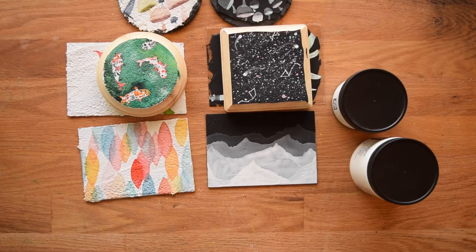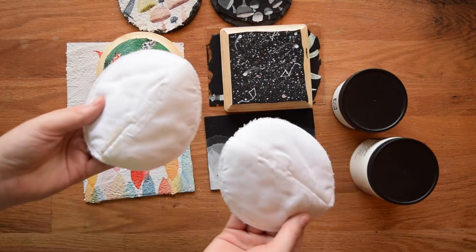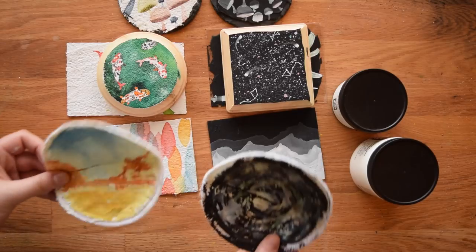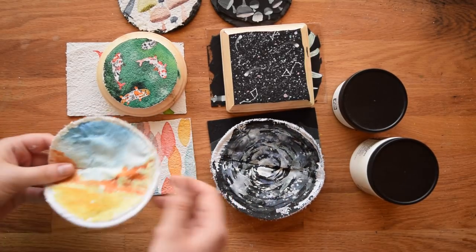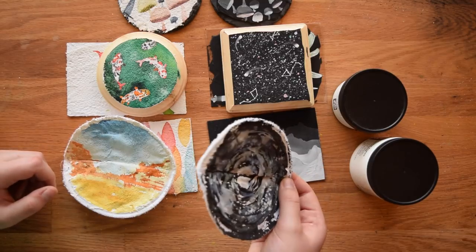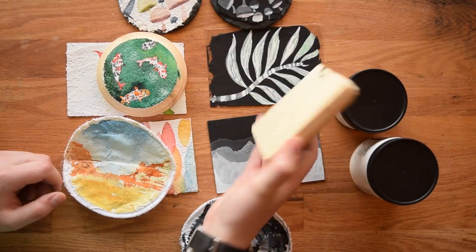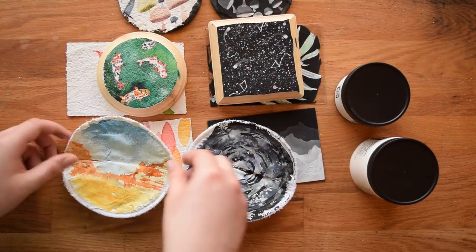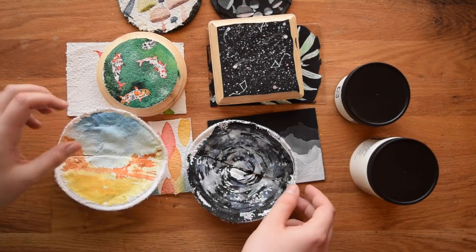The second to last thing I tried it on was fabric. I was really curious about this — these little guys are actually shoulder pads and I thought they were the perfect size for trying this out. The watercolor ground, much to my amazement, stuck to both of them and worked pretty much just as well as on every other surface. The only thing I would say is that the seam in the middle of these definitely caused some issues for me.